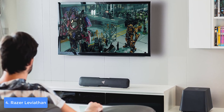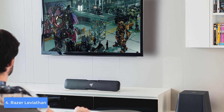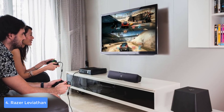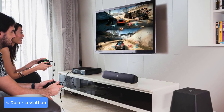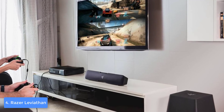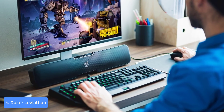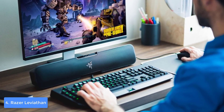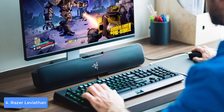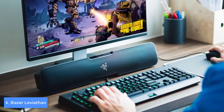The controls include dedicated buttons for turning the Dolby Virtual Surround on or off, and controls for switching between the movie, game, and music equalizer presets. The connectivities are composed of a sub out port, DC in, optical in, and aux in. On the other side, the Leviathan is Bluetooth and NFC enabled, so you will be well equipped in terms of connectivities.